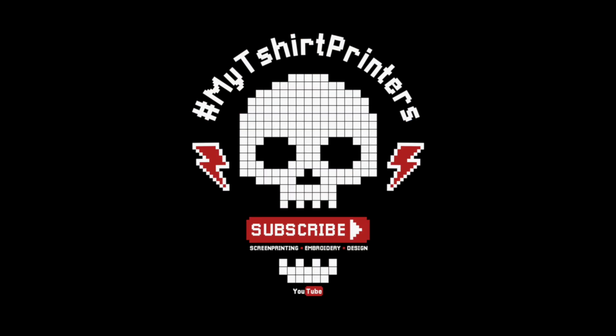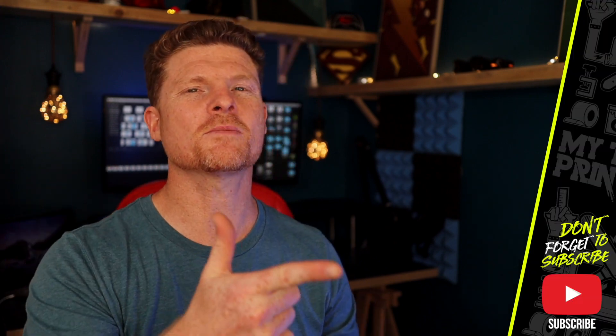Welcome back to Keep On Creating. I'm Mike and this is my T-shirt printers. You're gonna have to wait and see what we're doing today — you would have seen the thumbnail already. So that about brings us to the end of today's — if you're new here make sure to hit that subscribe button and ding the bell so you know when a fresh episode comes in.